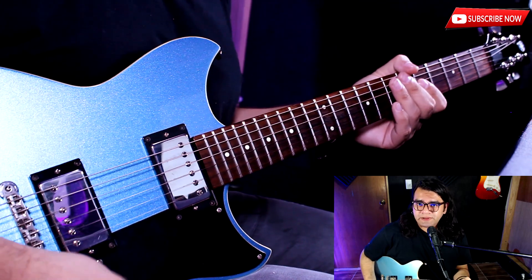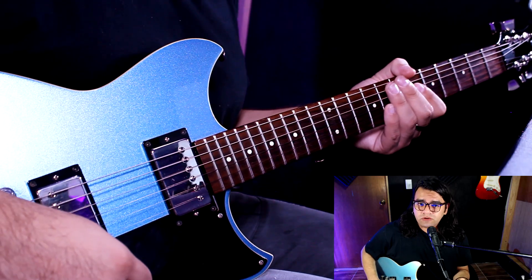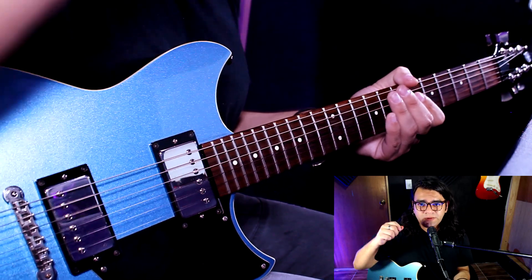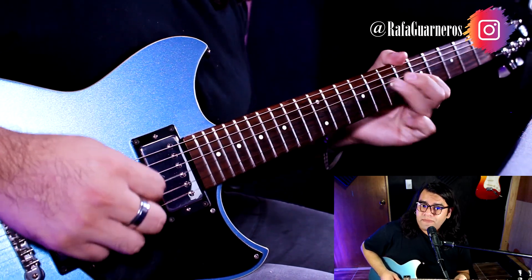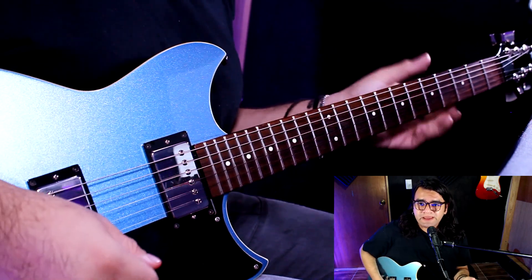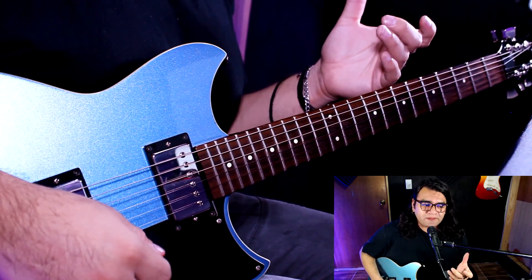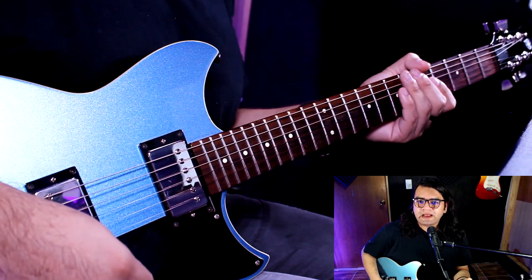Son recursos muy utilizados de pentatónica. Hay que tener cuidado en el traste 8, que es el bend de un tono que sube y se escucha como un Ben and Release — quiere decir que sube y que baja. En el traste número 7 hacemos 3 bends, pero también tiene Ben and Release para darle ese toque heavy metalero, hard rockero, que es lo que caracteriza también a Carlitos.